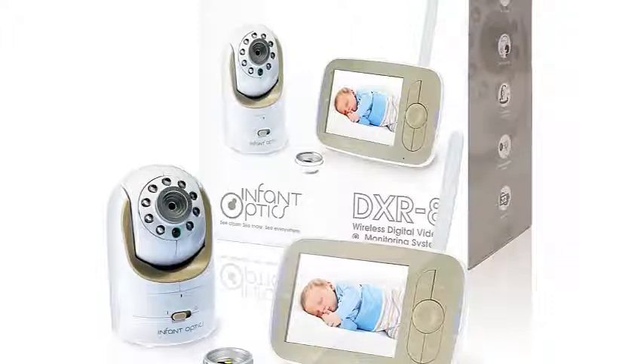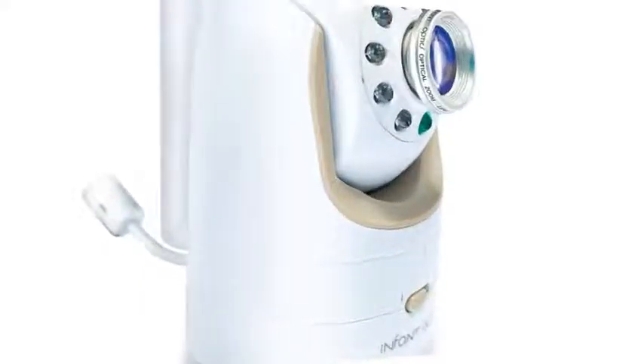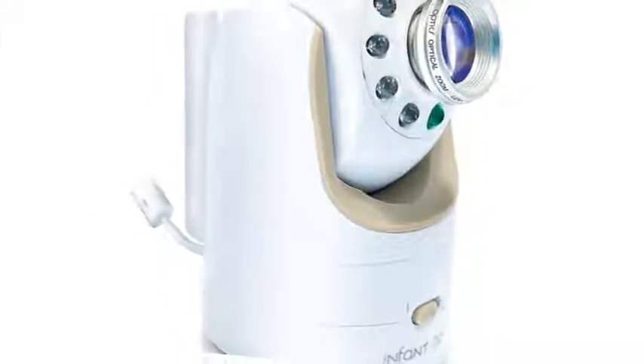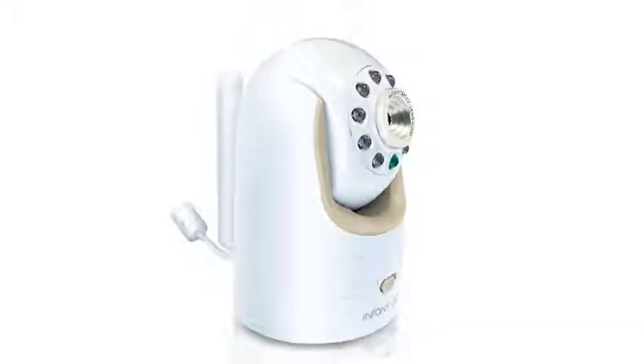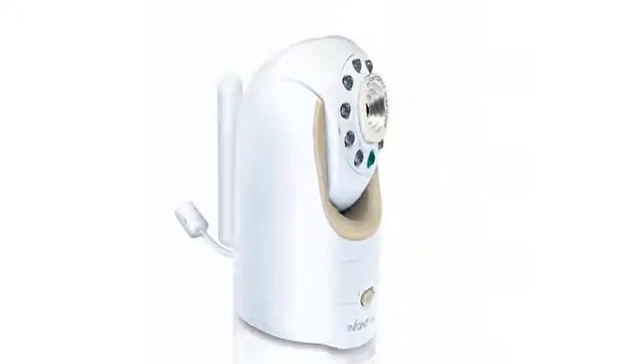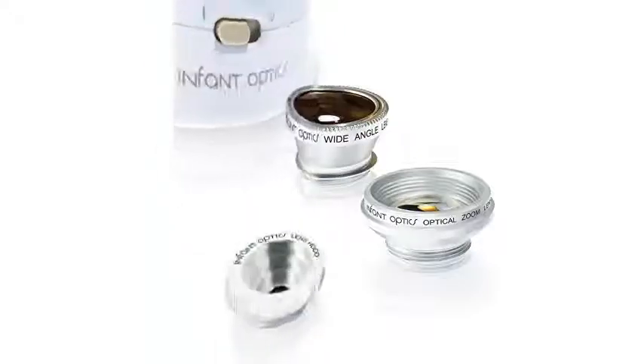You have the option of hooking up a total of 4 cameras that you can monitor from the one parent unit, but you need to purchase those other cameras separately. The Infant Optics gives you the ability to control the camera from your monitor, so you can pan the camera from side to side, tilt it up and down, or zoom in to see more detail, all without disturbing your baby by going into the nursery.